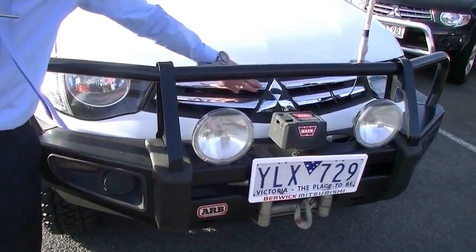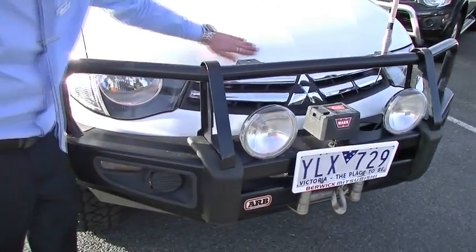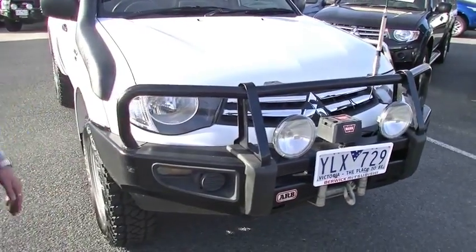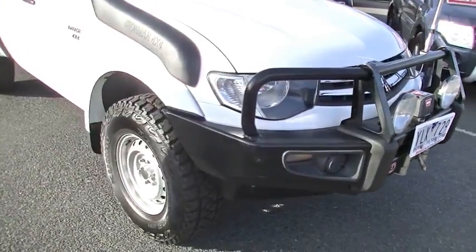The nice distinctive chrome Mitsubishi grille along the front of the bonnet — no signs of any stone chipping or scratching, which is always good to see. As we move around to the side of the car now,